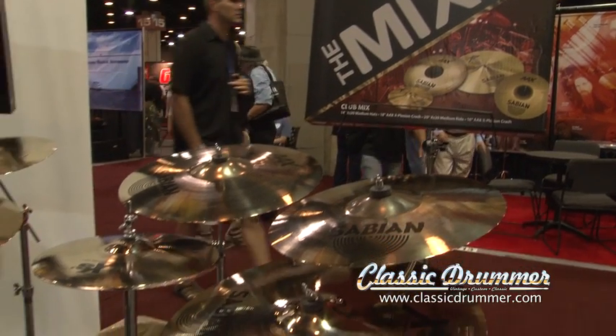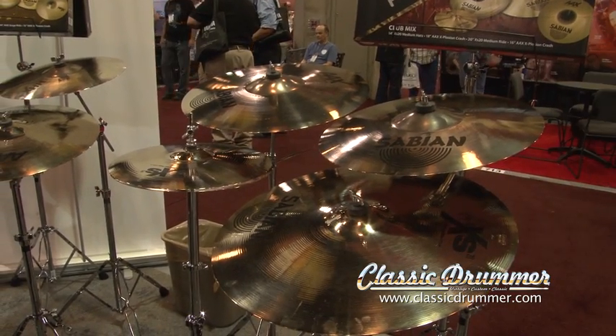Welcome to Classic Drummers on the Scene at NAMM, bringing you all the coolest gear from all the leading suppliers of drum and percussion products. On this episode, we're spotlighting the Sabian Cymbal Company. With us is Greg Zeller with the latest from their exhibit at the Summer NAMM Show in Nashville.